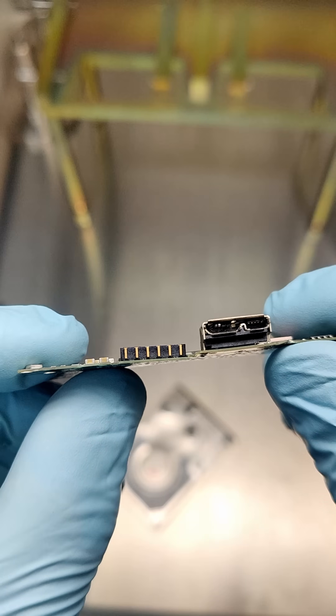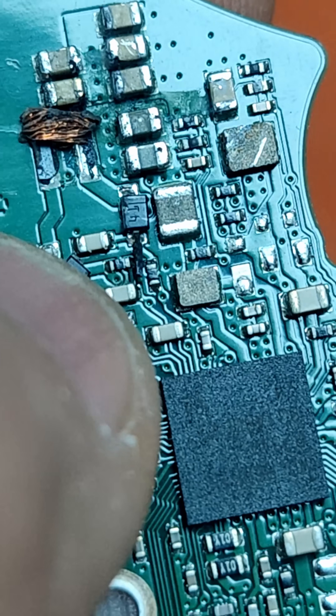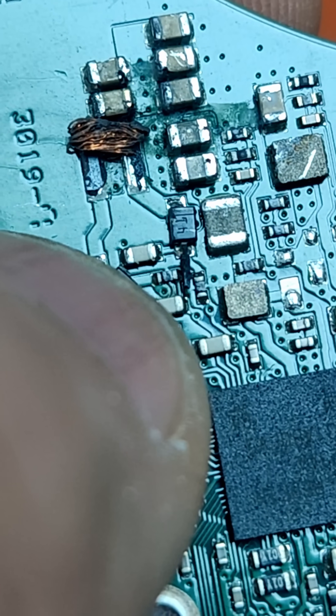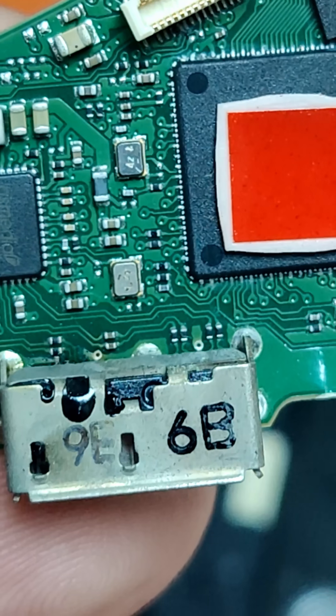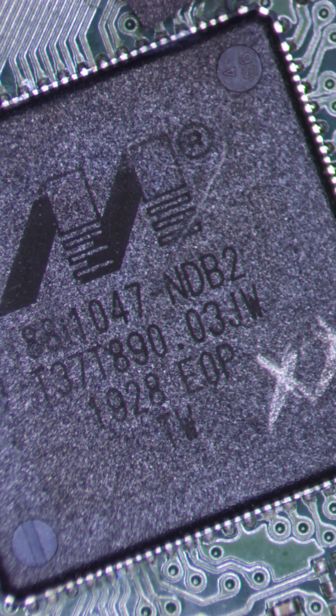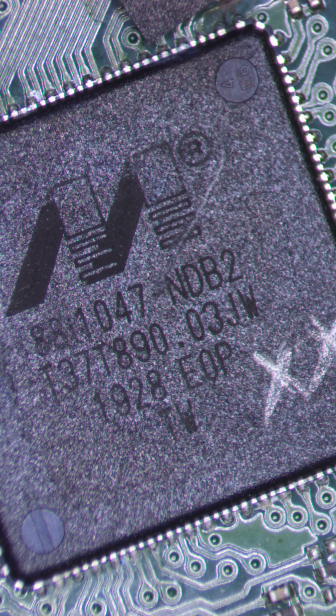Part 2. The PCB was totally destroyed — beyond repair. But what about the chips? The ones crucial for decoding the data with their unique encryption. Were they damaged too? I really hope not.